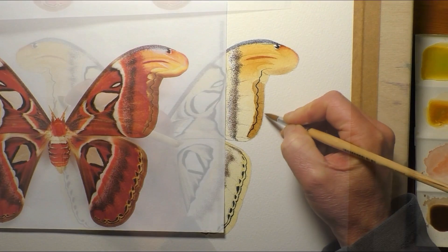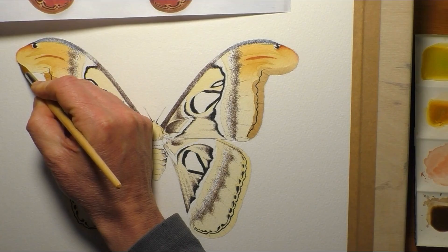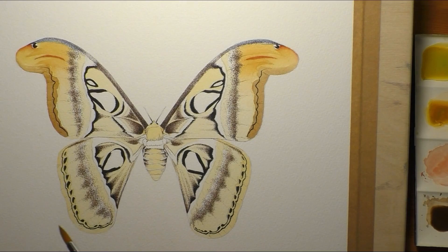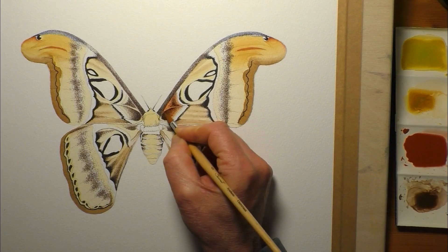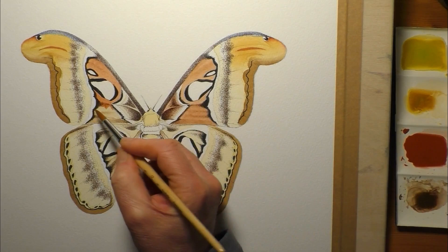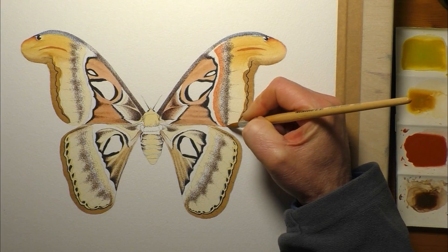Fun fact: the bit that I'm painting now actually resembles a snake's head. The little black dot just underneath that blue marking on the top of the wing, and that yellow section, is the face of the snake — and that's part of the defence mechanism of the moth. It's got a snake's head on either side. Apparently, when birds or predators look at it and think about eating it, they see that snake's head, and it's enough to fool them and stop the moth from getting eaten.